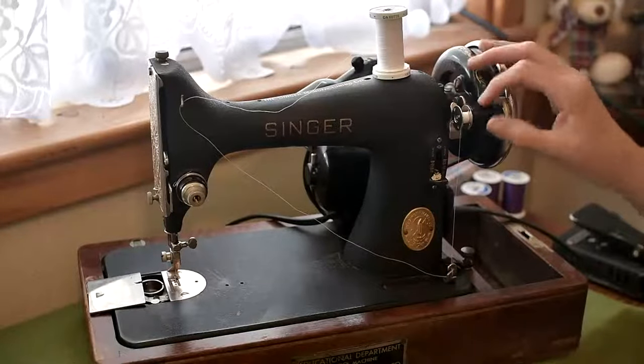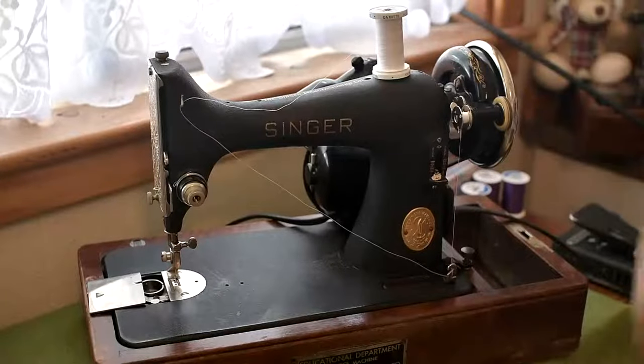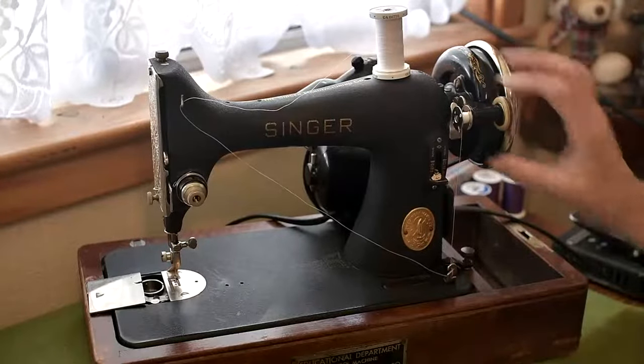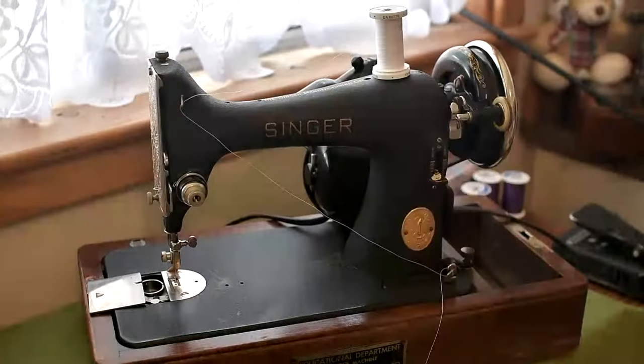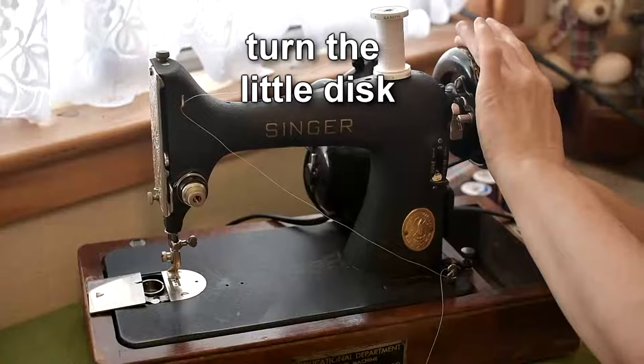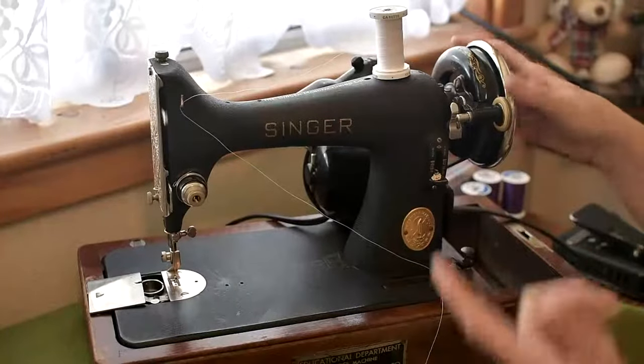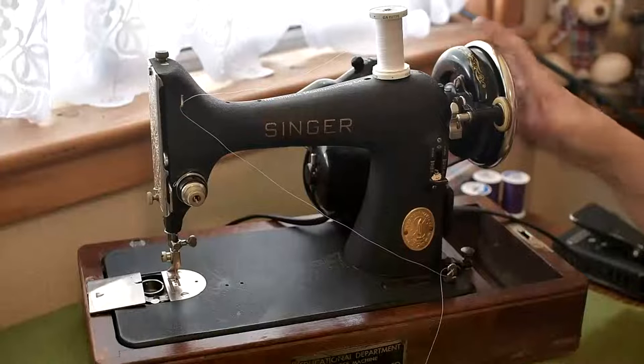If you want to release it manually, all you do is push on that little silver lever and that will release the bobbin winder for you. Don't forget to turn the little disc inside your balance wheel back so that the needle is re-engaged.